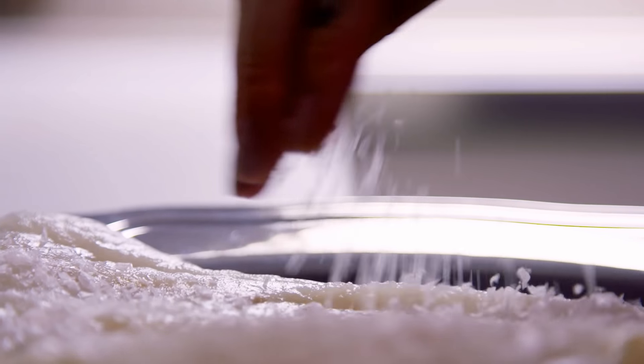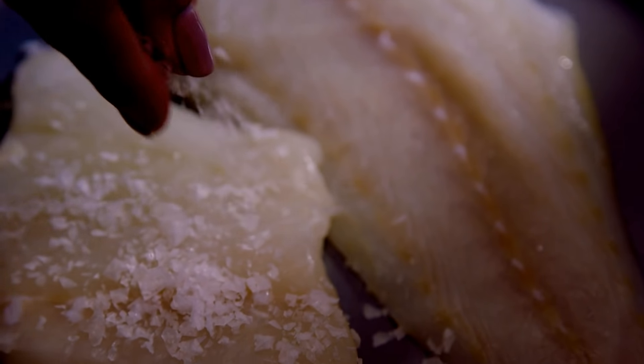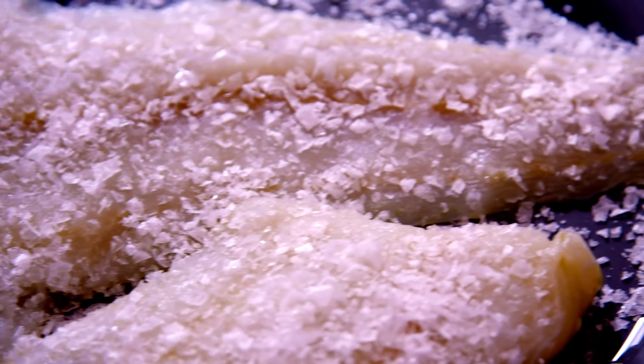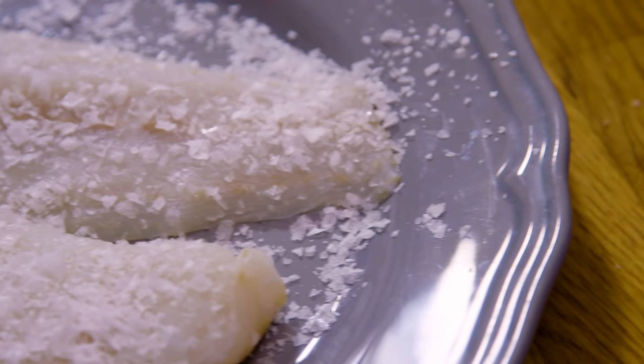I'm going to be using sustainably sourced cod. The first thing we're going to have to do is salt the cod because we are going to be frying it with some spices. We want it to be a little bit crisp, so any moisture left in there will jeopardize how crisp your taco fish will go. I've just simply covered this in coarse sea salt and I'm going to leave it for about 15 minutes, giving us enough time to make the chunky guac.